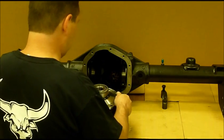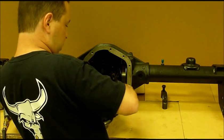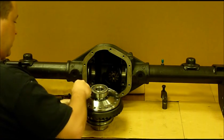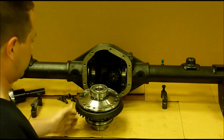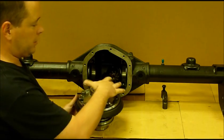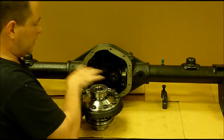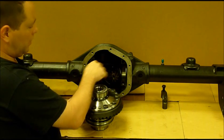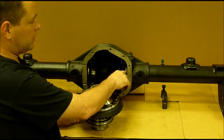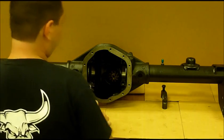Get the ring gear bolted on here — sometimes it can be a little difficult for one person, but once you get a couple bolts started it should go pretty smoothly. We've got the ring gear bolted on. It's a good idea to torque these in a proper torquing pattern and use Loctite on them so they don't come out. When we took the stock carrier out, these are the shims from the factory. They should work, but make sure they stay on the same side when you take your carrier out so you don't get them mixed up. Now we're going to take the carrier and pop it in place.